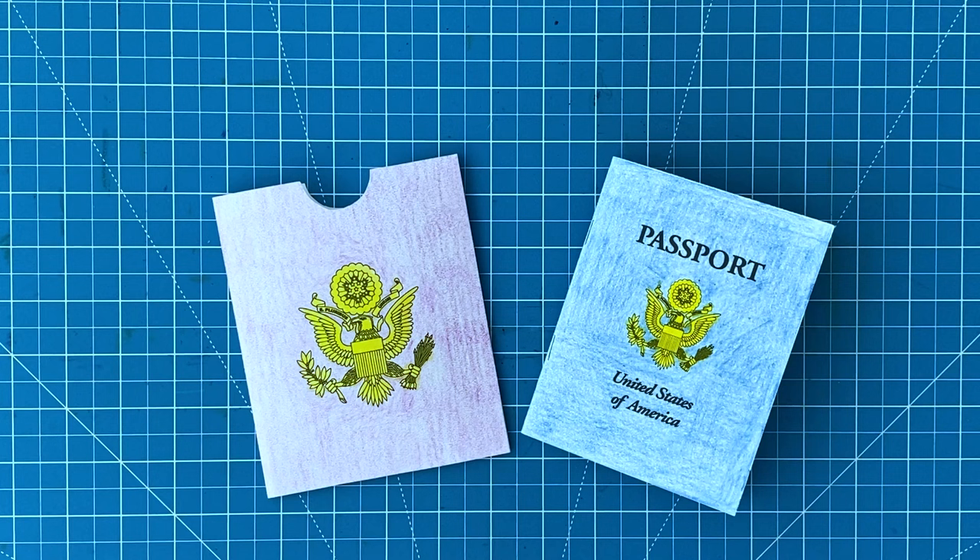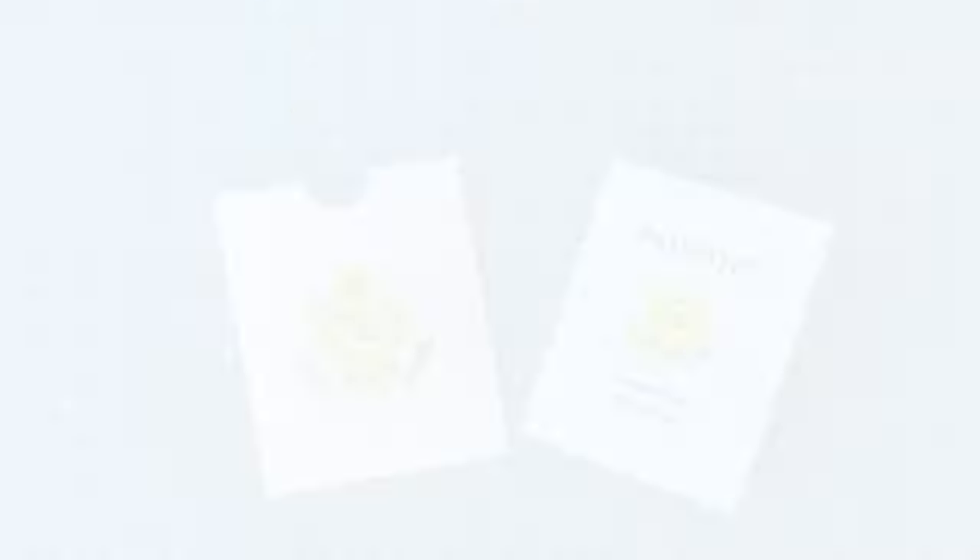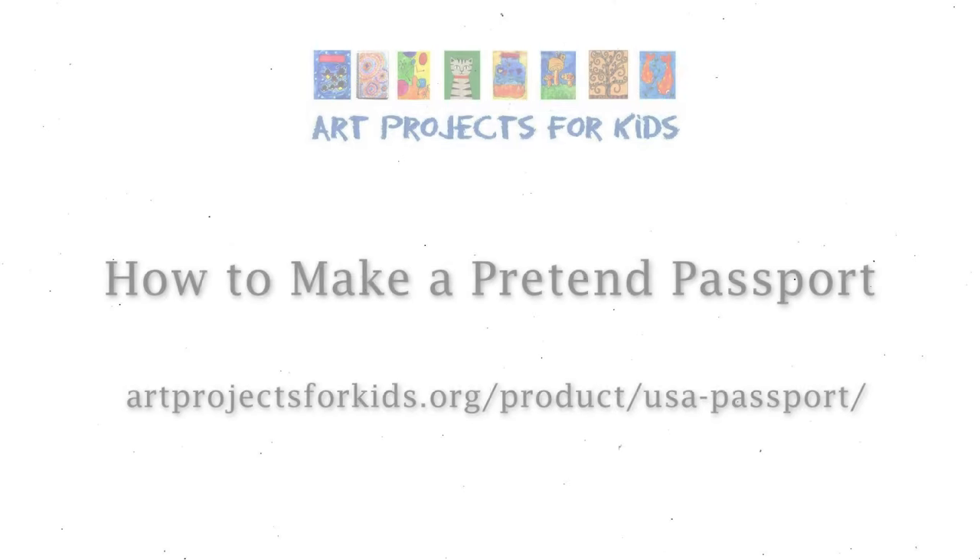To make a cover for your passport, there's a single page template included in the download. Students can simply color it, cut it out, and fold and glue it back together. Thanks for watching my video and I hope you decide to make some of these pretend passports. You can find the template in my PDF shop at artprojectsforkids.org.